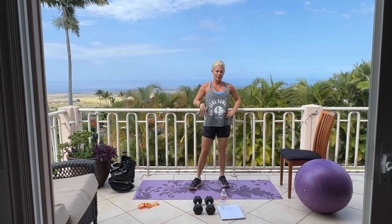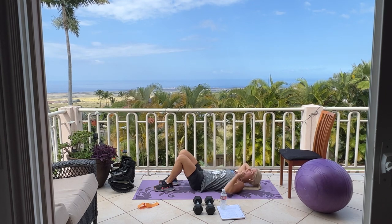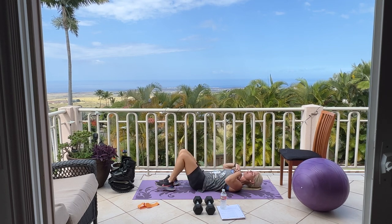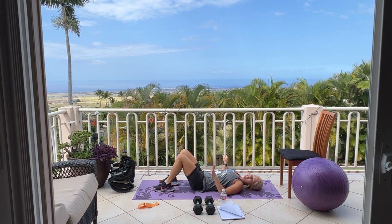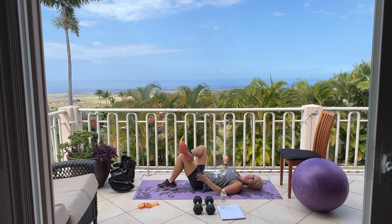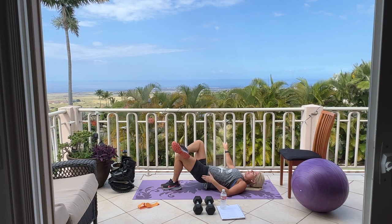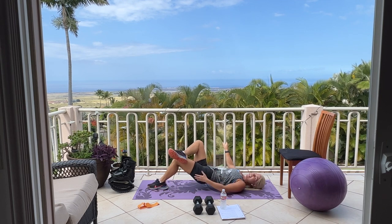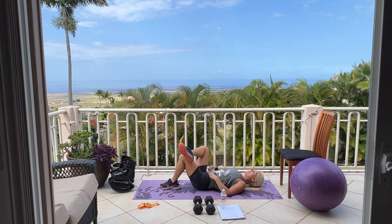Coming down to the mat for single leg glute bridge. Part of the reason I love single leg glute bridge is they're challenging, but they really get the butt, inner thigh, and hamstring — all those muscle groups we're working today. We're going to work our left butt cheek first, which means we're going to take your right foot either straight up to the sky or place that heel on your left knee. Lift your bum up off the mat. It's helpful if your foot is a little bit closer to your bum. We have three sets of ten on your left leg, then we'll switch over to your right.